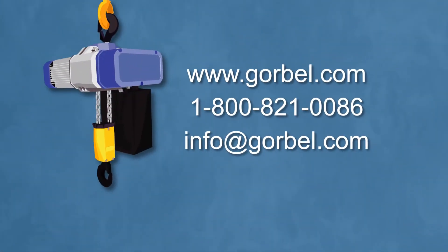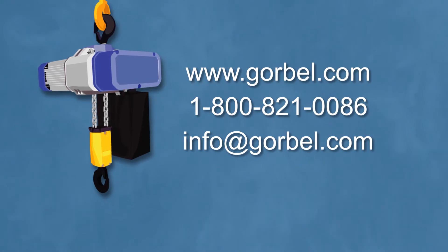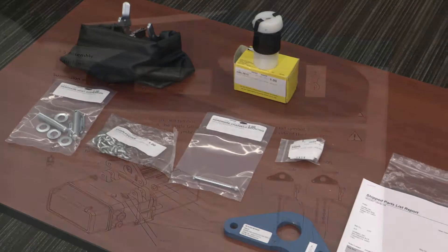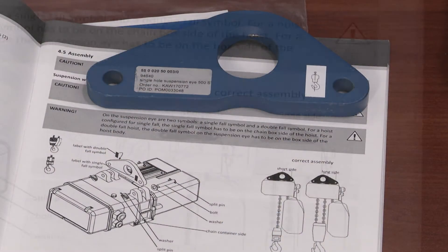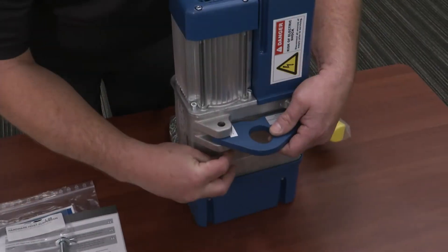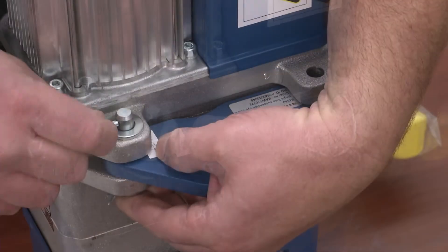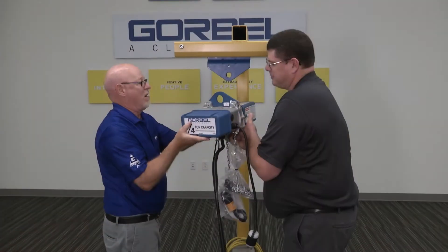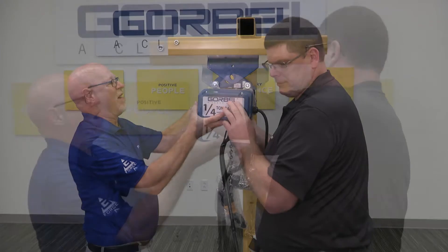If there are any discrepancies, contact Gorbel immediately for assistance. Now for the associated components, we are going to focus on the top suspension of the hoist. Please refer to the manual for the proper attachment procedure for your type of suspension. You are now ready to install the hoist onto your crane.